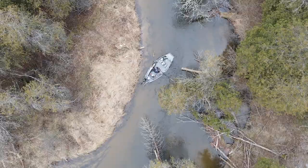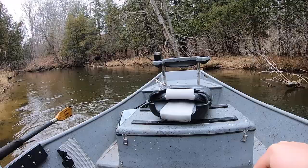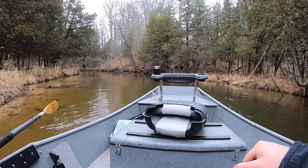Now I'm coming into another wide open space — I back oar just a little. Now I've got a nice straightaway. I'm going to turn my boat so it's parallel with the current as I come around this turn.